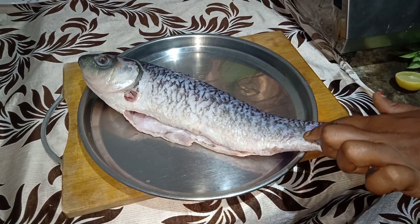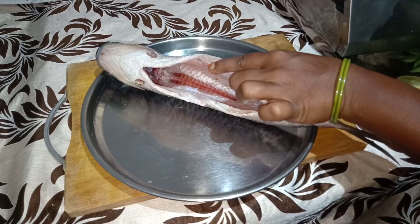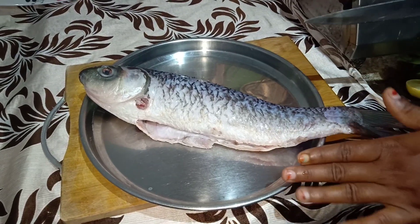This fish is clean and has already been processed through the cleaning stage.